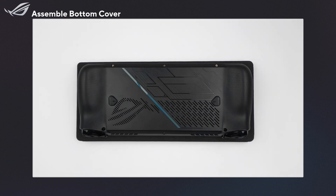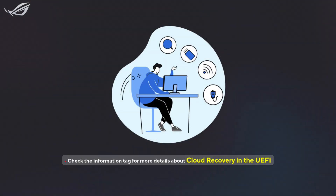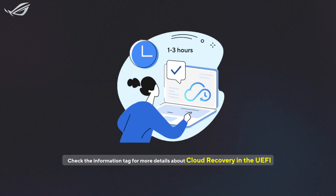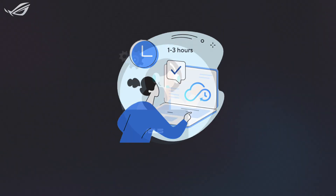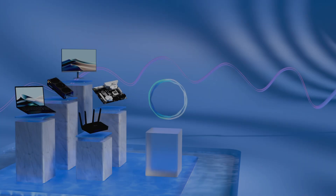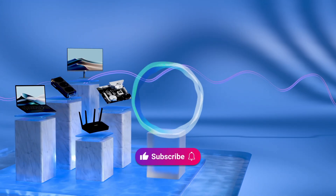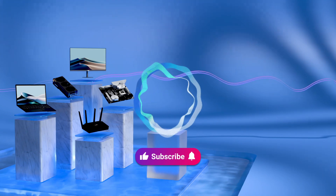All set. Just remember to plug in the AC adapter and power on your Ally X. If you want to reinstall your OS, Cloud Recovery can help you quickly restore the system. You can also contact the ASUS Customer Service Center for further assistance. Don't forget to like this video and subscribe to our ASUS Support Channel for more helpful tech tutorials.